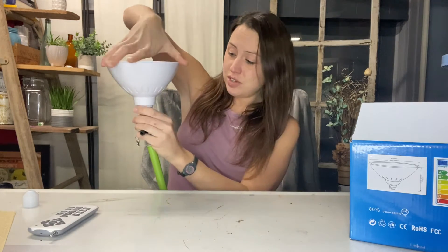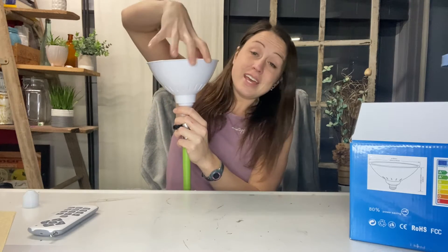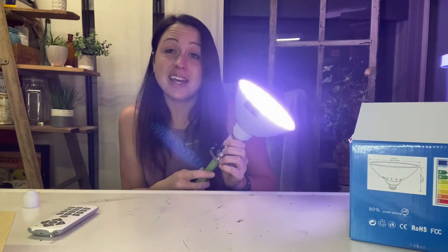Here I want to show you exactly how it will light up and look in your pool. You can tell it is bright and great. I have the light going behind me so you can see just how bright and beautiful it is and all the colors that are displayed.